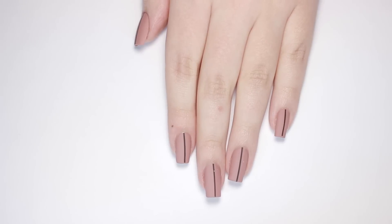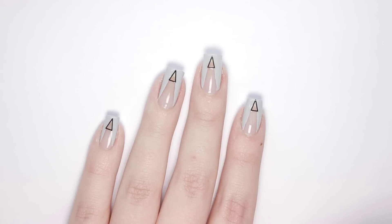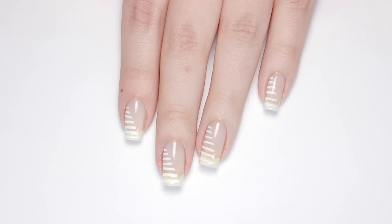In today's video, I'll be showing you 4 minimal nail designs that look really cool but are super easy to do.